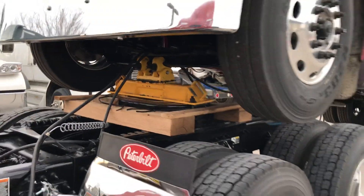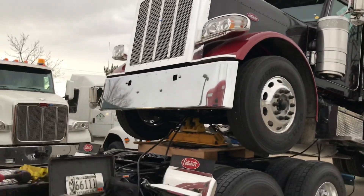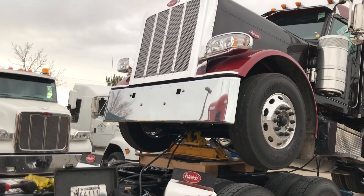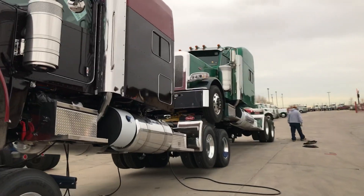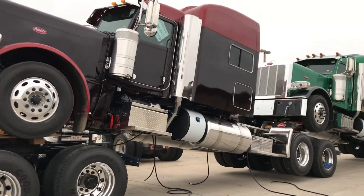It holds the front axle, and then we get a crane in here to come in. We put the toe pins in the front bumper, lift it up, and then pull this guy up from underneath. Do the same on this one. So just got a flat top and a couple of stand-ups in.